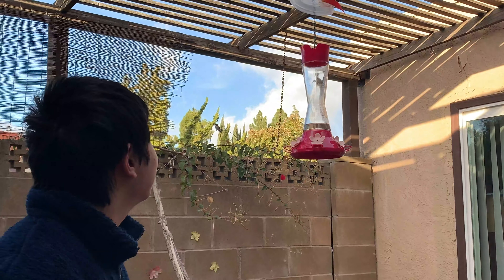On the top of the feeder there's water — this is the ant guard. In case an ant finds the sugar, they'll get trapped in this water portion and won't reach the nectar. It always gets dirty because little bugs or dirt get trapped on top, so now I'll open it and dump the water.